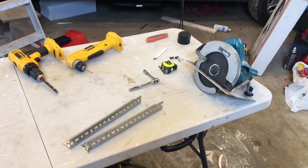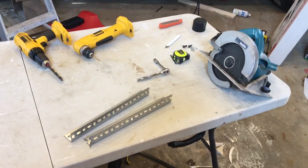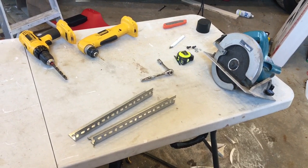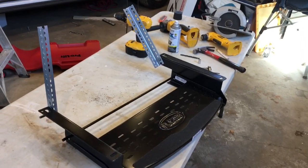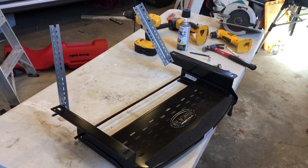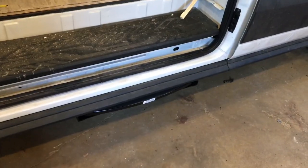Here are some of the tools I used on the job. I have the angle brackets cut down to 13 inches and we'll fit those on the step. There it is with the brackets installed, and I'm going to go fit it up and see how it fits. That fits pretty good.